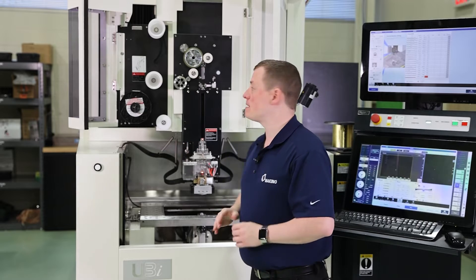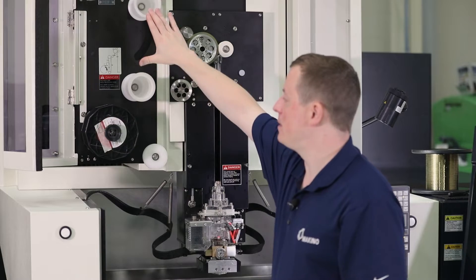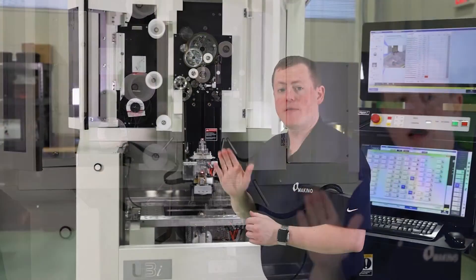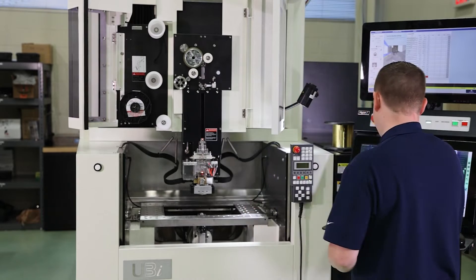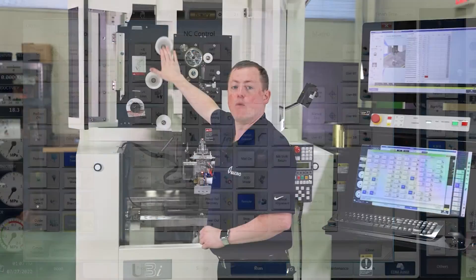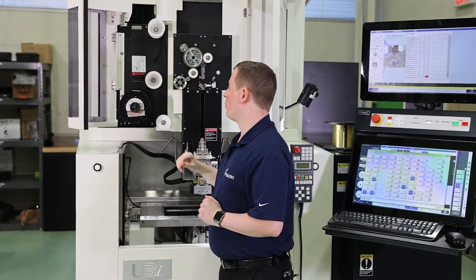Before we get started, back tension is currently turned on, so we want to turn this function off. There's a button on the other screen called wire standby — activate that function and now we don't have that back tension, so it's not going to get in the way while we're replacing the spool.